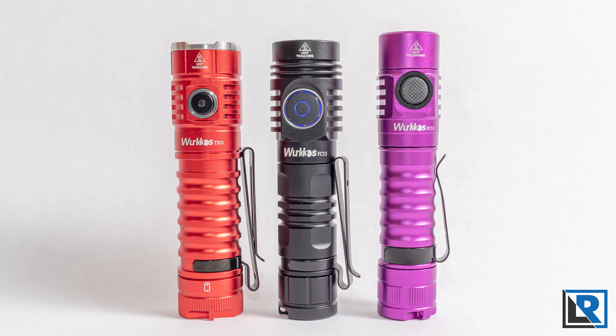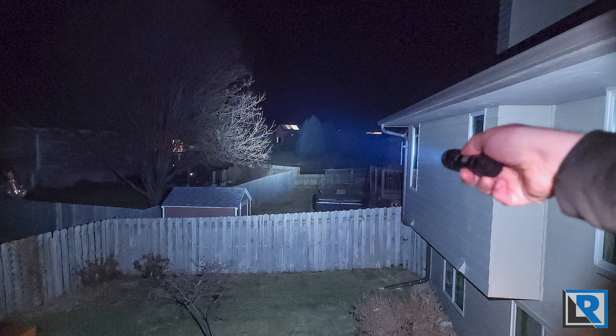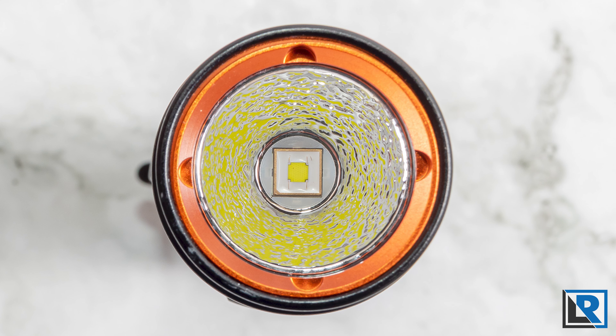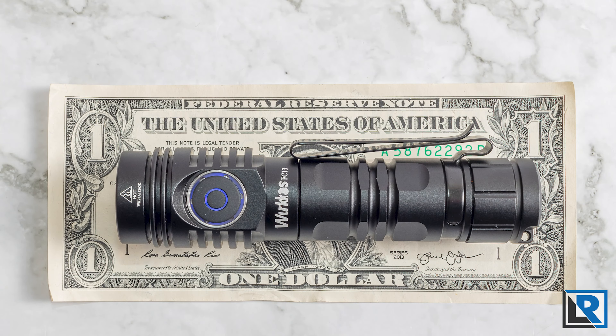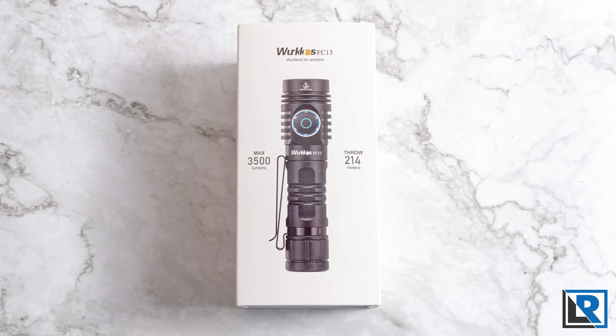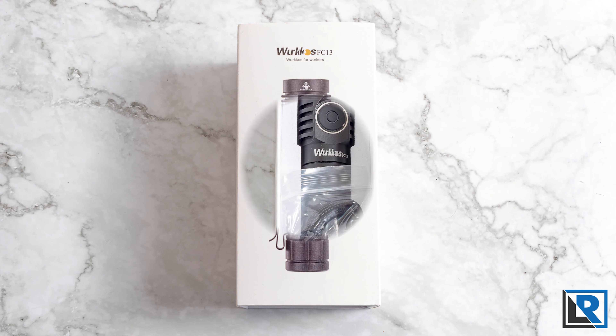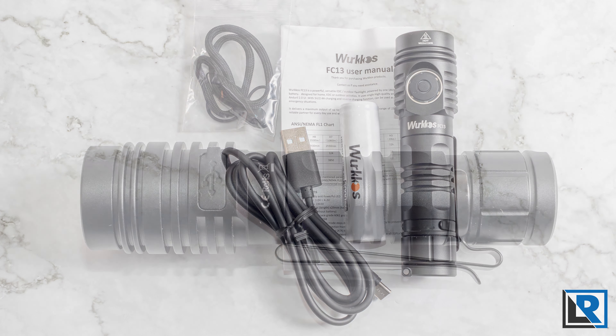My conclusion is that I wouldn't call the FC-13 a successor to the well-respected Workos FC-11 for a few reasons. While the price is reasonable and performance is good, the Anduril 2 firmware UI just isn't easy to use for most people, whereas the FC-11 has a simpler interface. The FC-13 is a good choice for an enthusiast who wants Anduril 2 or a more advanced flashlight — it throws better and is brighter than the FC-11, but it's not high CRI. The RGB LED is fun despite being difficult to configure in my experience.